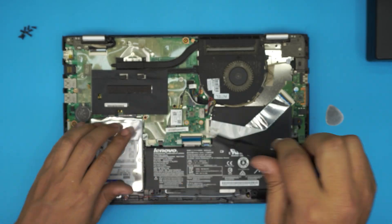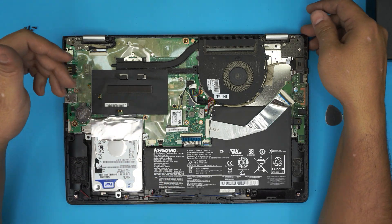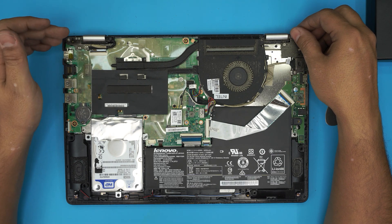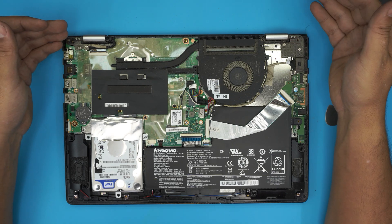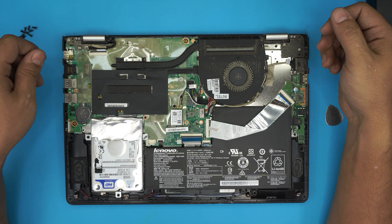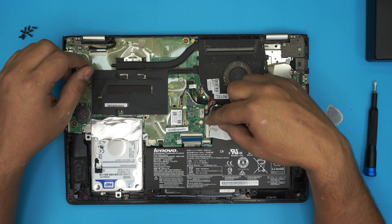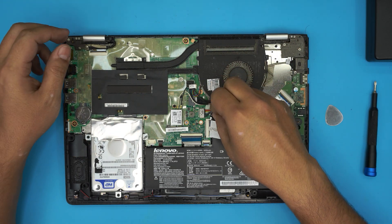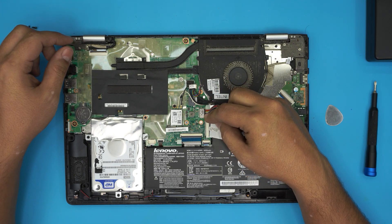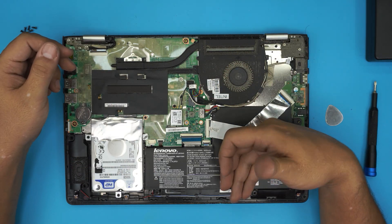Once you turn it on, you will not have any operating system. I'll leave the link in the description for how you can use an 8GB USB thumb drive to download directly from the Microsoft website the ISO image of Windows and install it from there. And if you want to be really cautious about the battery, you can disconnect it just by pulling this cable backward — the jack will disconnect the battery. Then you can replace your hard drive, but it's absolutely not necessary.